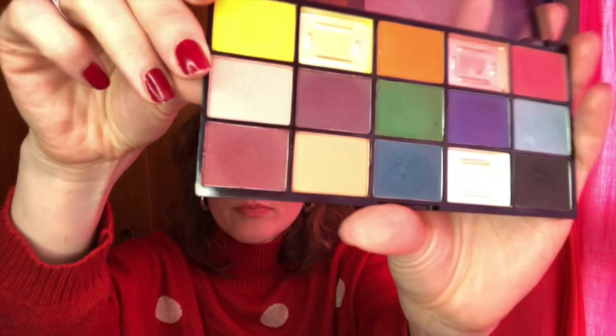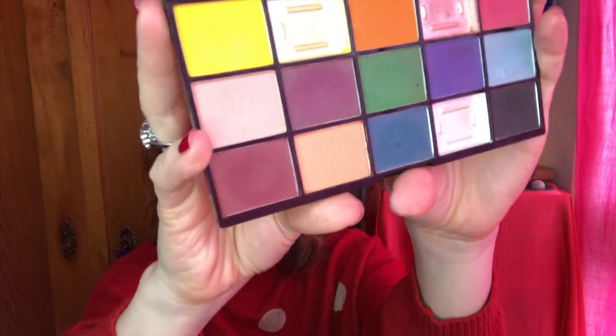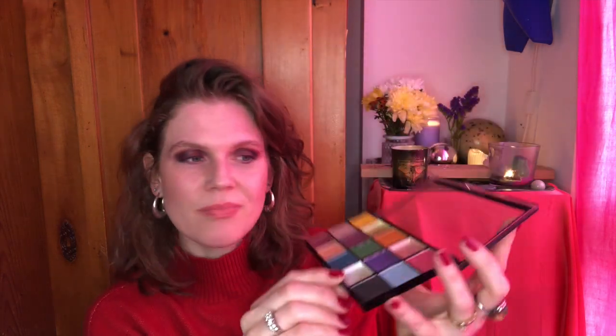I'm going to go in order of most uses. This burgundy shade from the Revolution Reloaded Marvellous Mattes palette — it's just shade 11 — I've been calling it burgundy. I've used it 30 times and I'm wearing it on my lids today. I was really hoping to hit pan, but as you can see, those pans are really deep, so hopefully this will be a rollout next month.